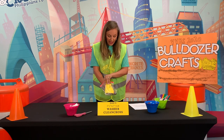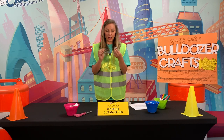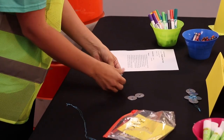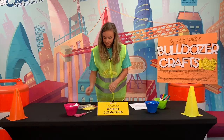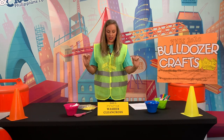In your day three bag you will have five washers and a strip of wire. The first thing you're gonna do is lay out your washers in the shape of a cross — one up top, then two side by side, and then two more down at the bottom.